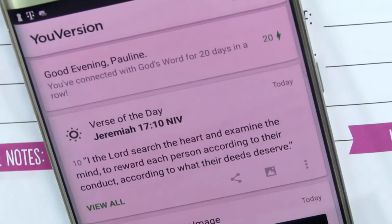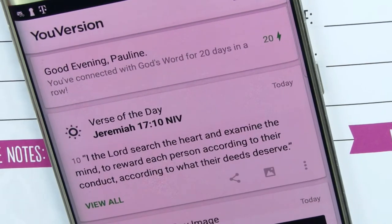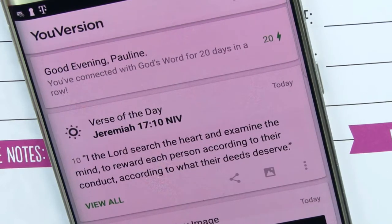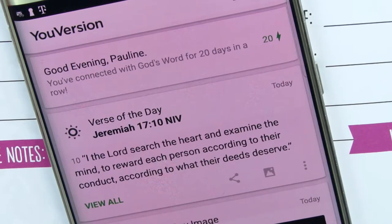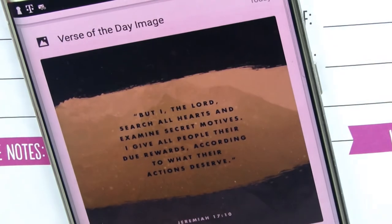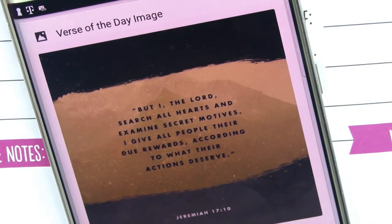The verse of today is Jeremiah 17:10 — 'I the Lord search the heart and examine the mind, to reward each person according to their conduct, according to what their deeds deserve.' That is in the NIV version. If you scroll up it gives you a verse of the day image.